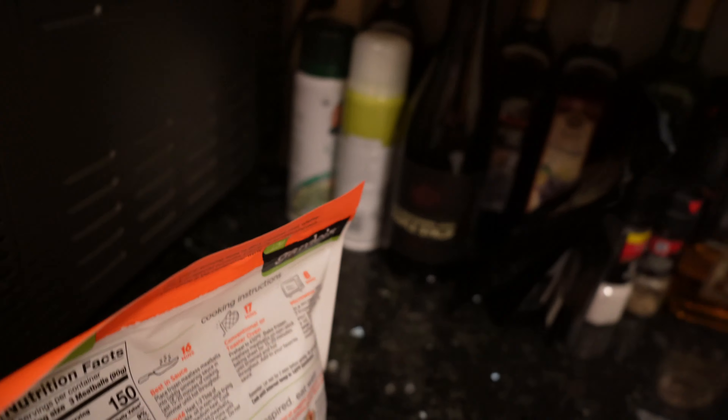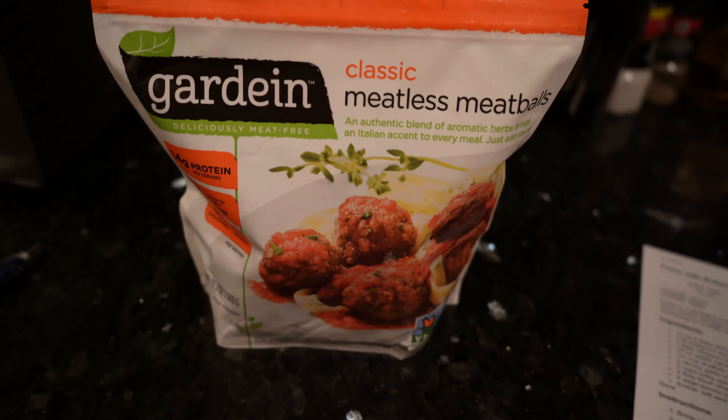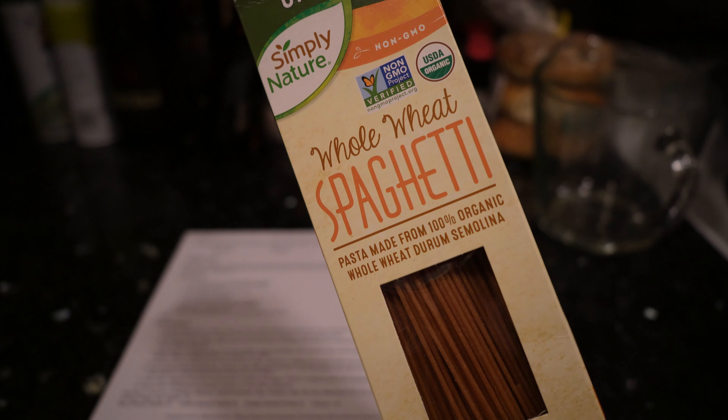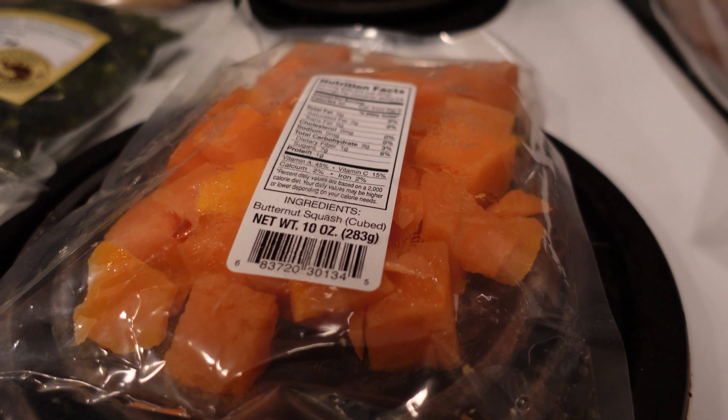This is what I will be using in place of the sausage — I have Gardein's classic meatless meatballs. We're going to make this recipe with whole wheat spaghetti, and I've got some frozen kale and butternut squash.